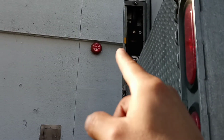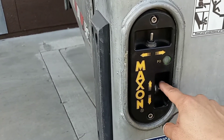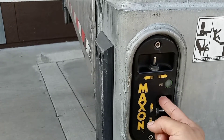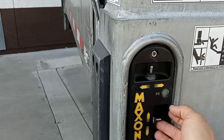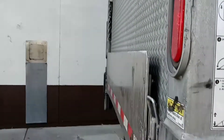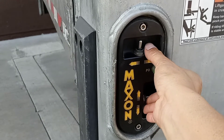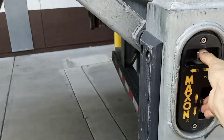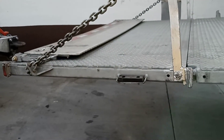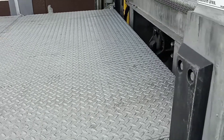Right there — there's the arrow and the yellow mark on the side. What I do next is push up and to the left at the same time. Up and left at the same time, and that's going to unfold the liftgate just like that.